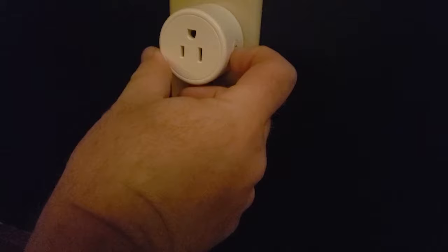First thing we're going to do is take your socket — you can see there's a power button on the side. Go ahead and plug that in, then hold down the button on the side for six seconds until it starts to blink rapidly. That's what we want. Now that it's blinking we can go into our app and add it, because it's now in pairing mode.